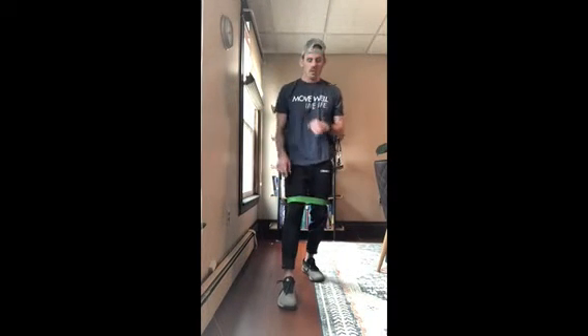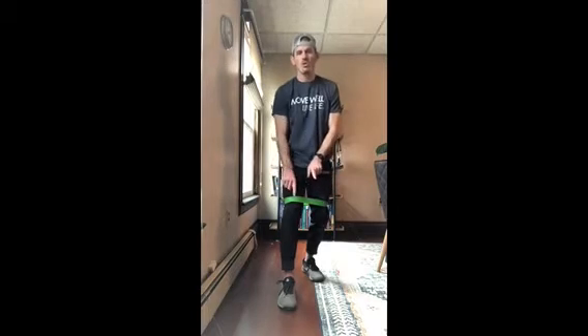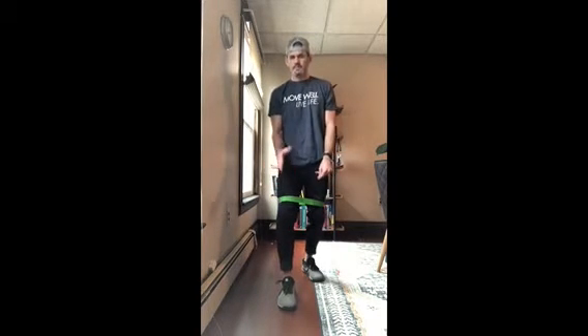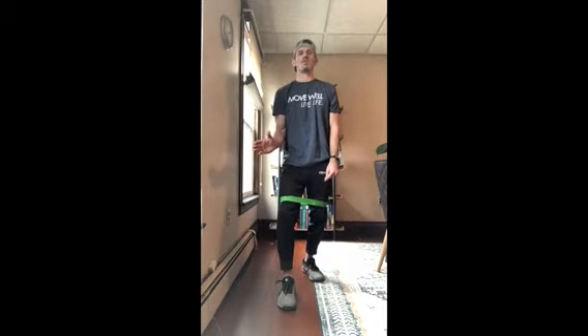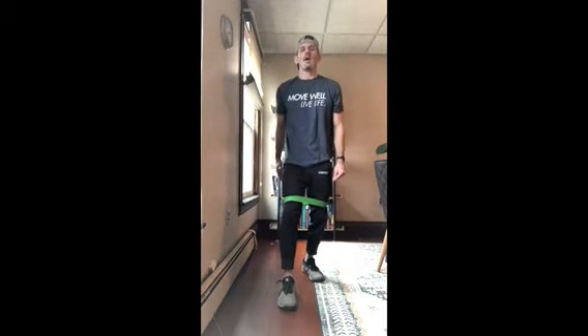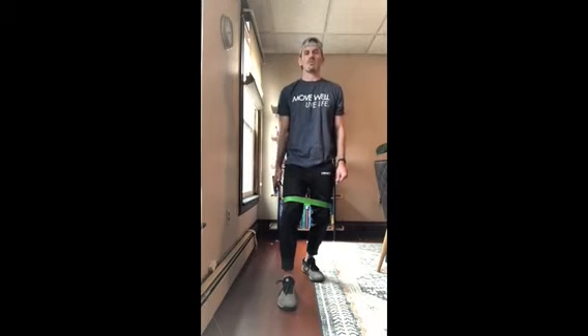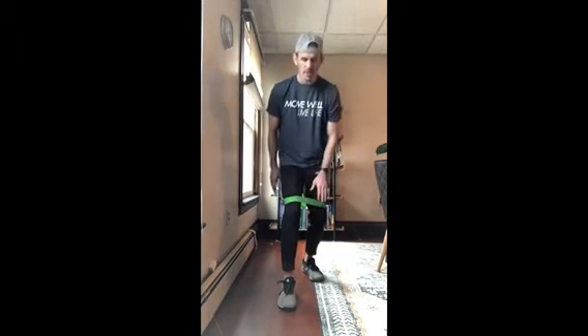This exercise using a band is going to help cue our knee to be in a neutral or greater than neutral position, which puts us in better alignment and forces us to use our glutes, quads, and hamstrings — the bigger muscles — instead of letting our knee fall in and putting all that pressure there.